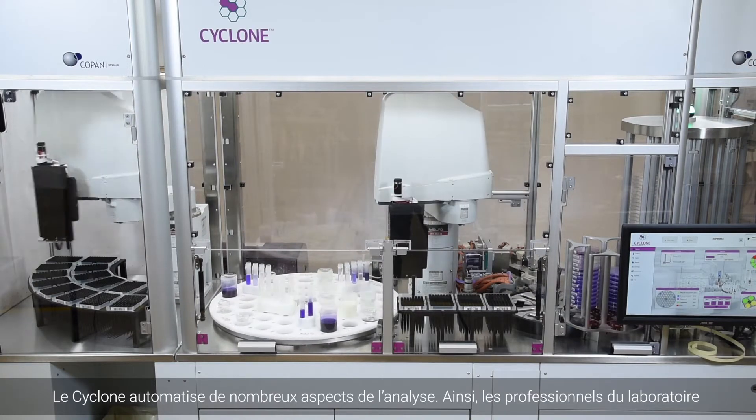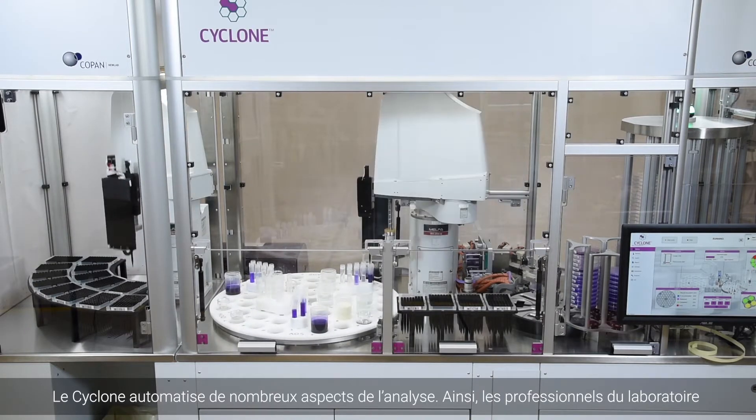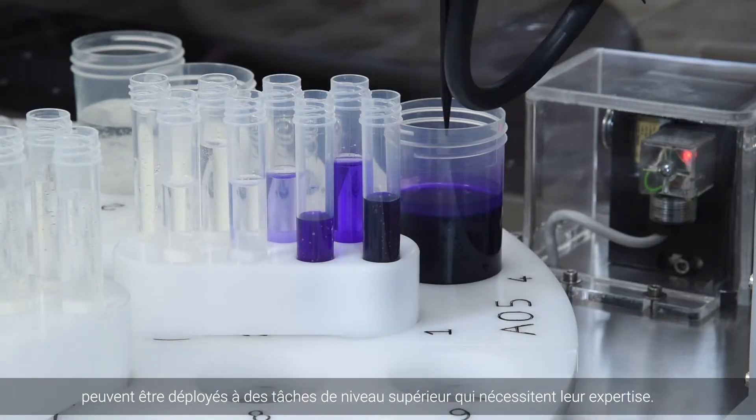The Cyclone automates many aspects of sample processing so laboratory professionals can be deployed to higher level tasks that require their expertise.